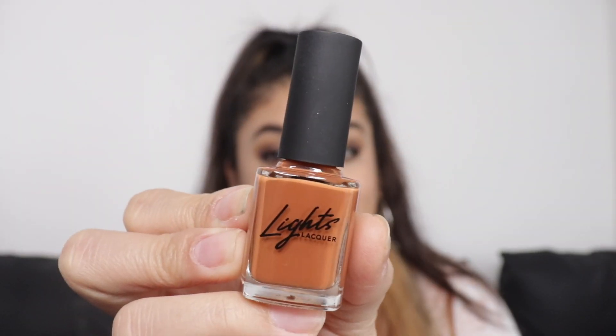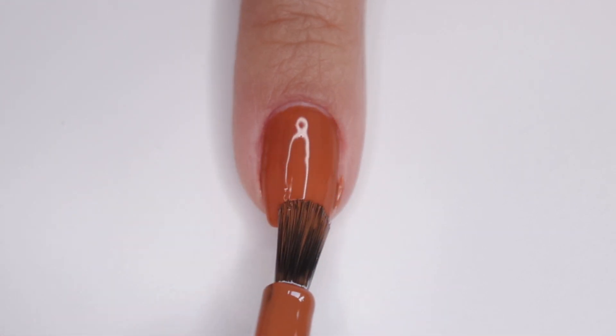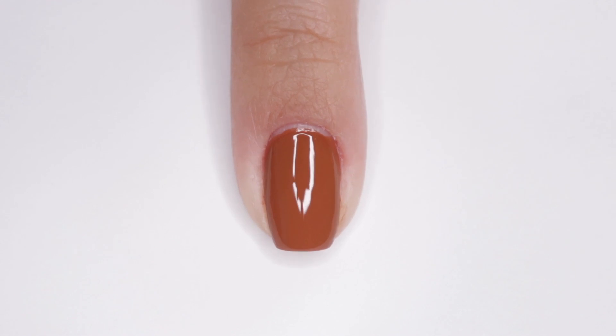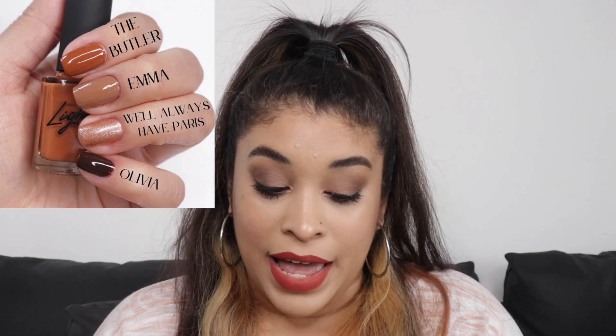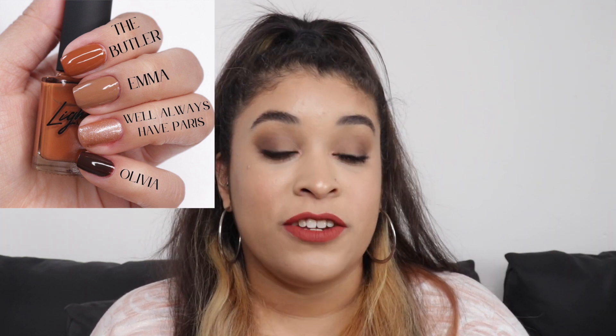The next color is The Butler, which is such a cute and funny name. The Butler is described as an antique leather brown with orange undertones. I love this color so much. Like A Mysterious Affair, it is super thick and creamy, so this is definitely a two-coater. I compared it with Emma because they had a similar vibe. I also compared it to We'll Always Have Paris and then to Olivia, because Olivia is like a brown with warm undertones. There's honestly nothing quite like The Butler in the Light Slacker line, so I did the best I could with the comparisons.